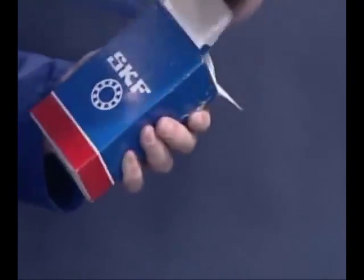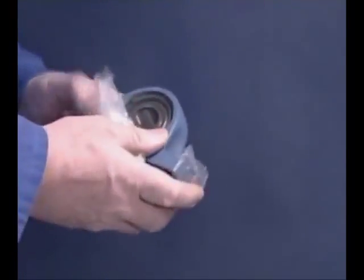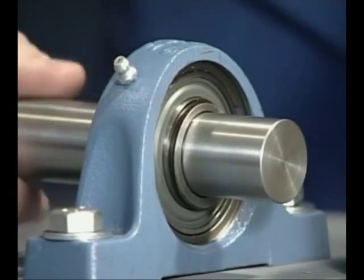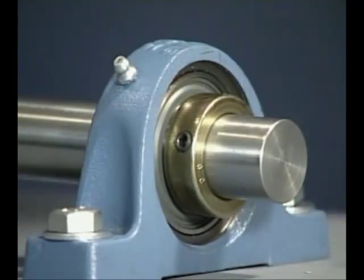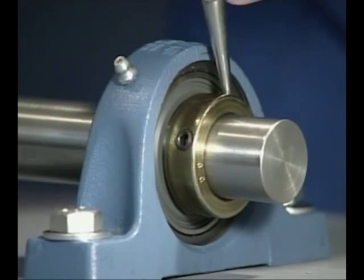Do not remove the bearing unit from its protective package until everything is ready to mount the unit. The location method in this instance is the eccentric collar. This method can only be used on shafts where the direction of rotation is constant. Using the hammer and drift, tighten the eccentric collar in the same direction as the shaft rotation. Then tighten the securing grub screw.